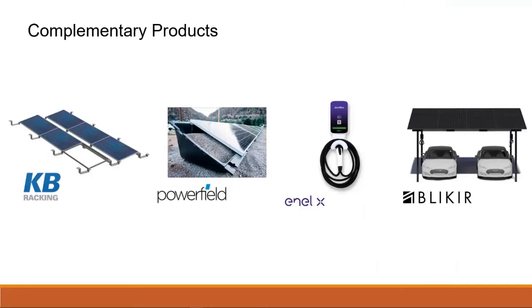Just a few of the products we carry: KB Racking, a great ballasted racking option we just added — incredibly fast and easy to install with a really great price point for commercial rooftop applications. Powerfield is another great ballasted option but for ground mount. NLX is a Step 2, 48-amp EV charger with commercial and residential options that can go into higher current. And then Blicker, a residential carport solution that we just started carrying not too long ago — I'll talk more about that at the end of the presentation.